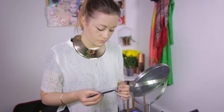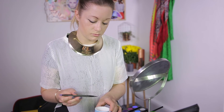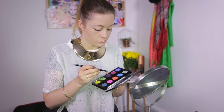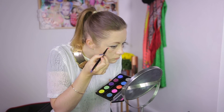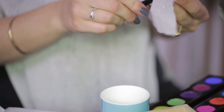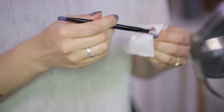Gather together all of your bright eyeshadows that only come out for festival season and lay them out in front of you. Dip your eyeshadow brush into a pot of water and dry it a little on the back of your hand, then brush it onto your eyeshadow. The damp brush makes the pigment brighter as it picks more up. Now in quite a random fashion, start painting little bright smudges all over your eye area — don't forget to do your eyelids too! Every time you change colours make sure you clean your brush with a makeup wipe or you'll end up with dirty brown smudges instead of bright contrasting colours.